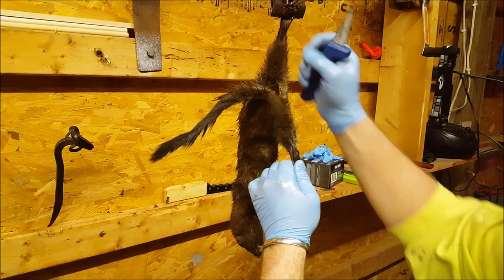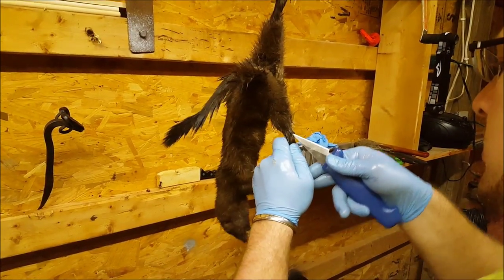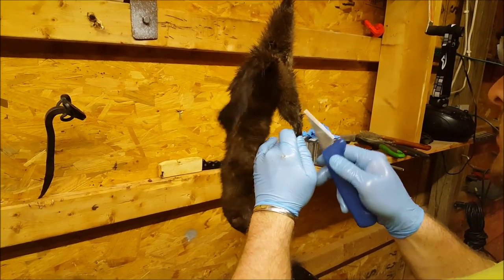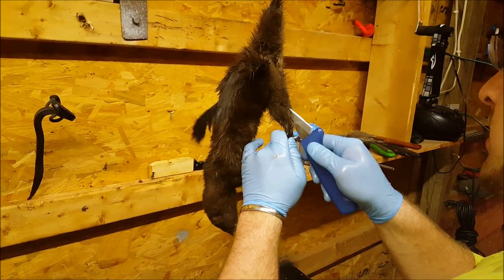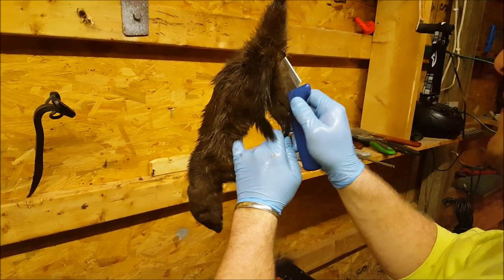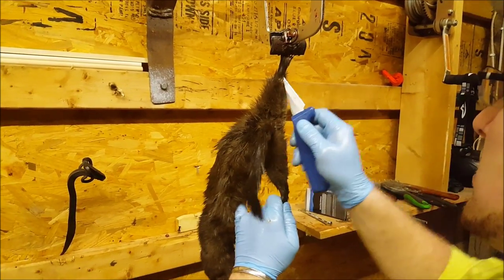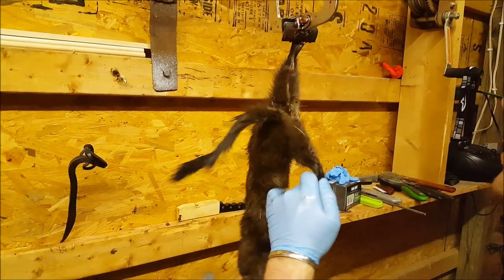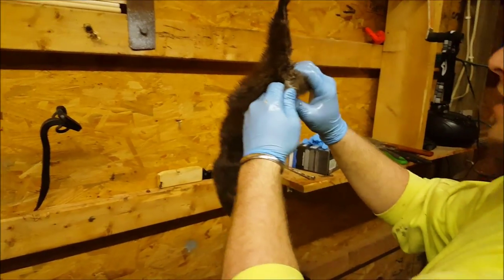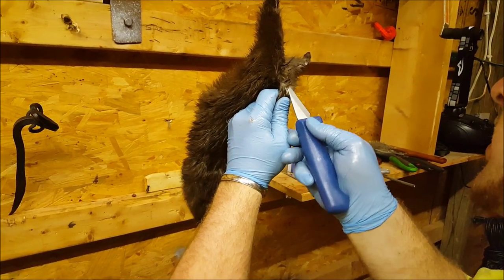So we'll make that cut here. Mink have a distinctive smell to them, but I think they're cool — I think they're the coolest animal that we trap. Alright, there's that. So then what you're going to want to do is take and cut out the butt here.